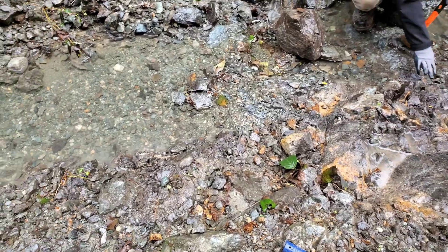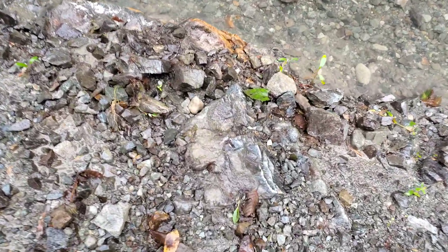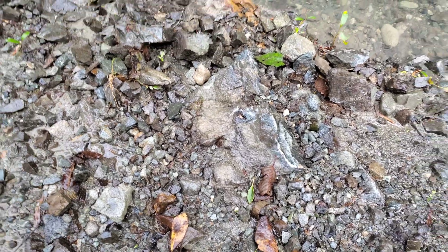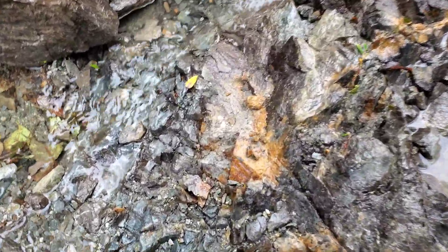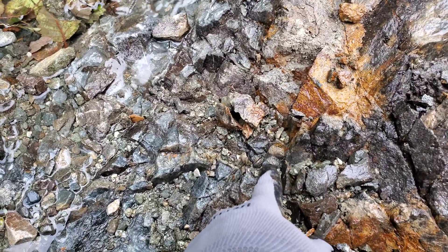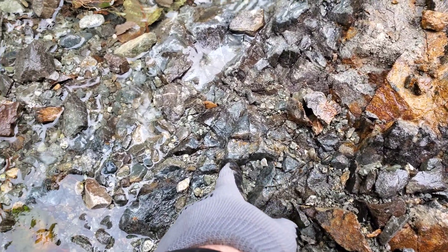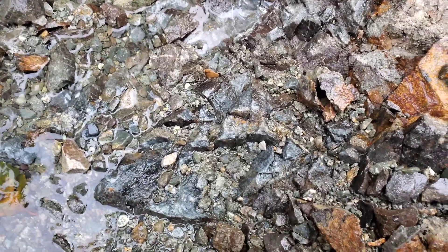Searching bedrock here and we've come across something fairly interesting. You can see right here a vein of copper sulfides. Let's get down closer.